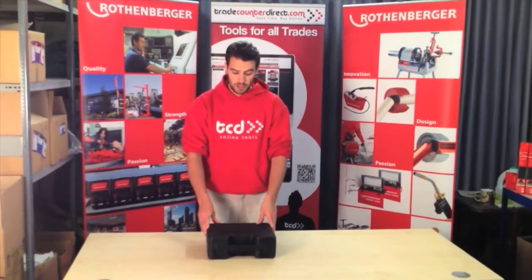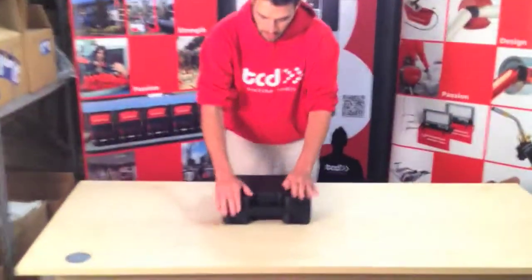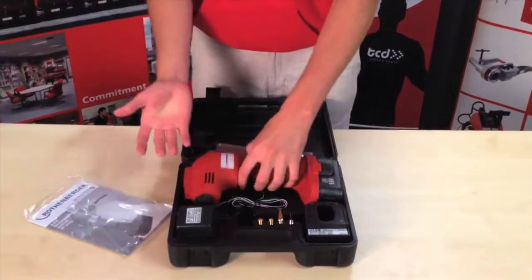Hi, I'm Andrew from Traycanton Direct showing you the Rothenberger Cordless Air Pump. It comes in this heavy duty box. Inside we've got the instructions, your valve connector, and of course your cordless air pump.